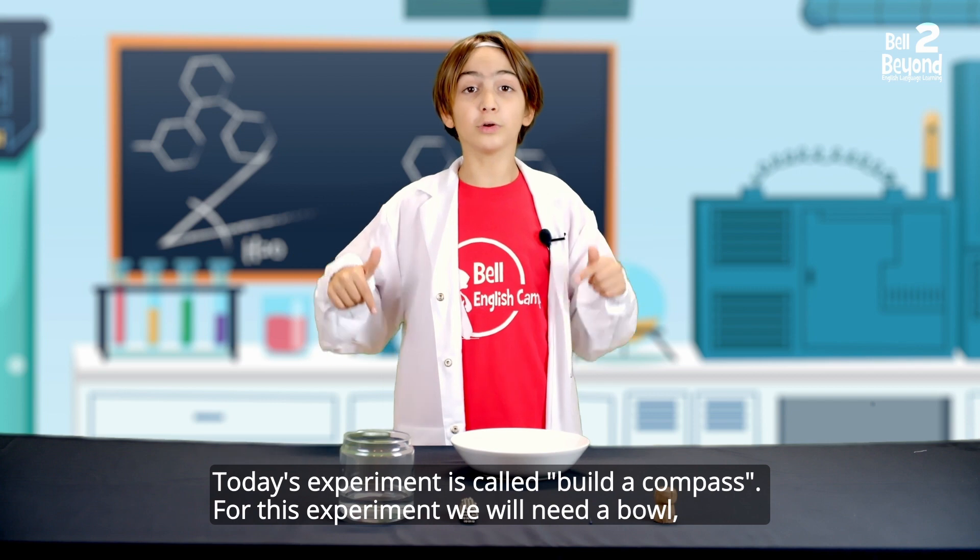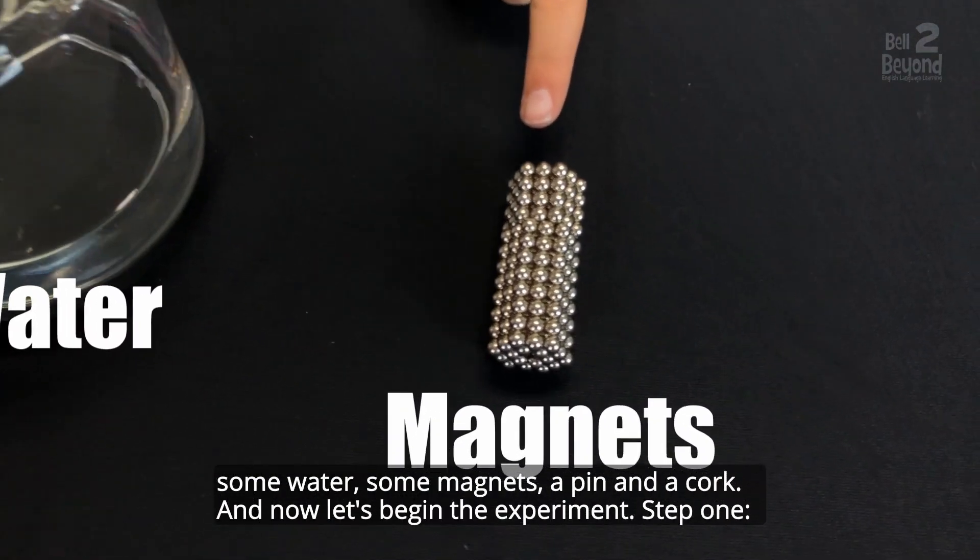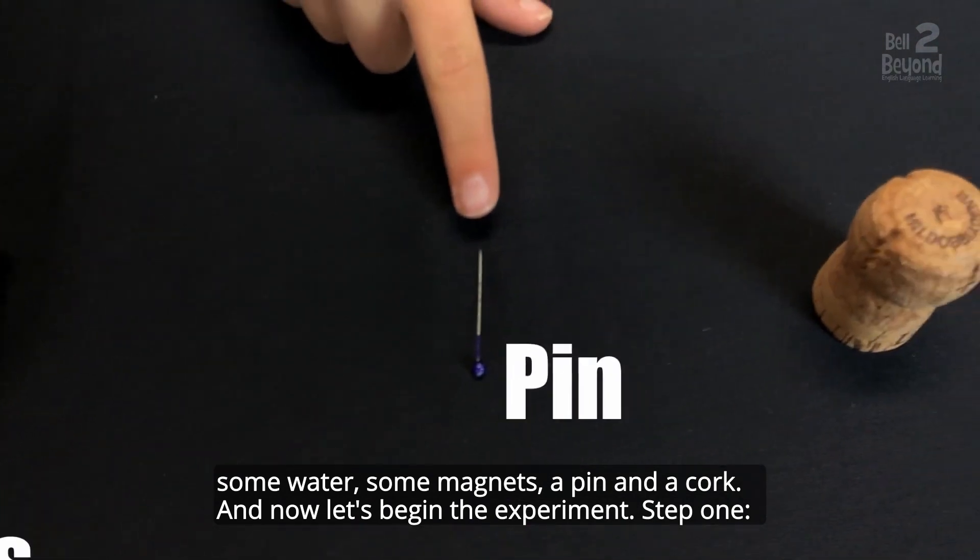For this experiment we will need a bowl, some water, some magnets, a pin and a cork.